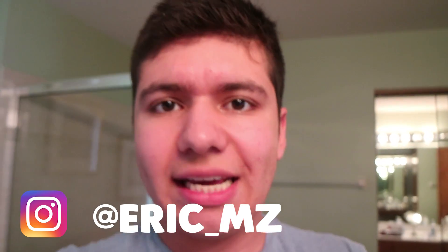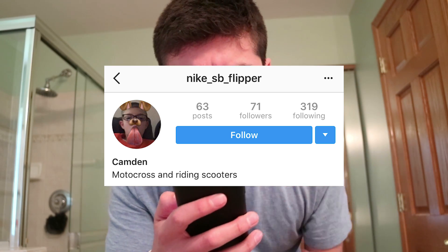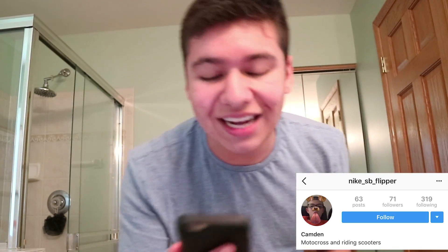Hey, what's going on amigos, welcome back to another one of my videos. Before I start, you guys know me, I always gotta do my little plugs. Go over to my Instagram and follow me at Eric MZ. If you guys follow my Instagram you have a chance to win a special shout out at the beginning of my videos — like right now. Shout out to nike_sp_flipper, thank you amigo for following my Instagram!